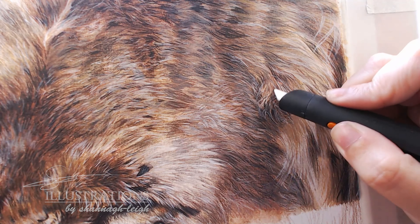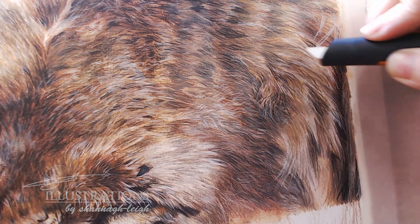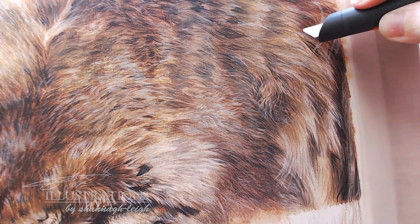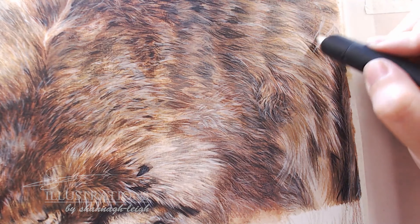Getting those nice little wispy hairs — absolutely perfect for this wiry coat type of texture. I really love it for stray hairs and rough texture. You can also use it for highlights and whiskers, but personally this is where I absolutely love this slice cutter: this wispy hair texture.